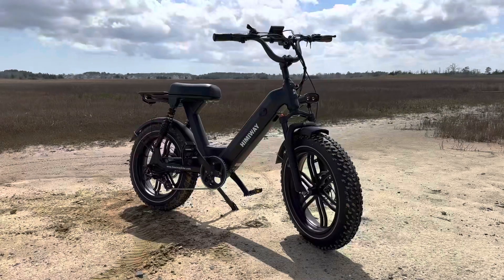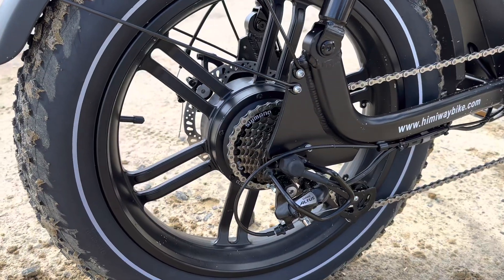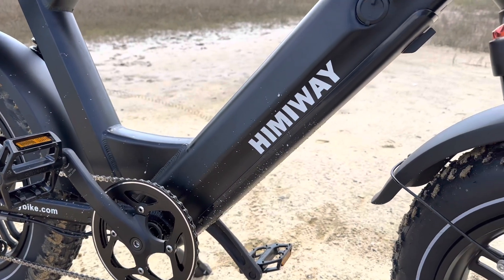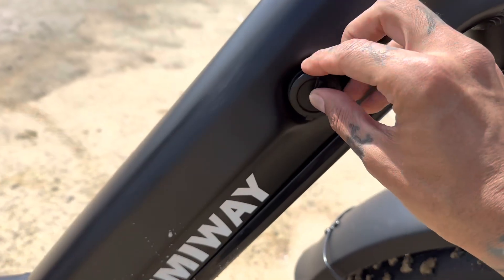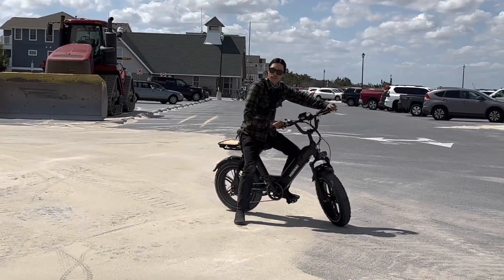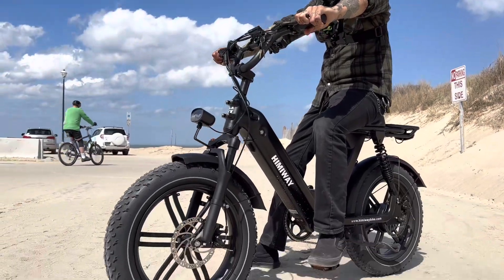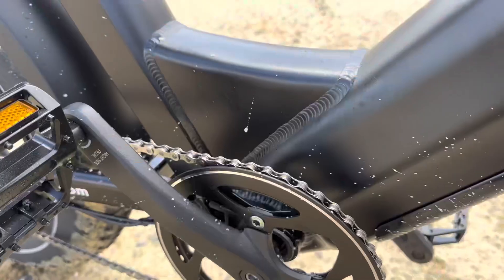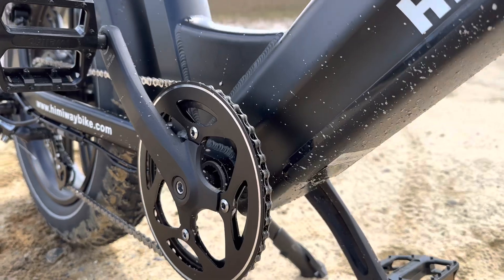The Hemiway Escape Pro retails for $1,699. This electric bike has a 750-watt brushless gear motor, and hidden in the frame is a 48-volt 17.5 amp-hour Samsung/LG lithium battery. They claim a range between 30 and 50 miles. The total payload capacity is 330 pounds and the recommended rider heights are between 5'1" and 6'1". Also hidden in the frame is a 48-volt 22-amp controller.